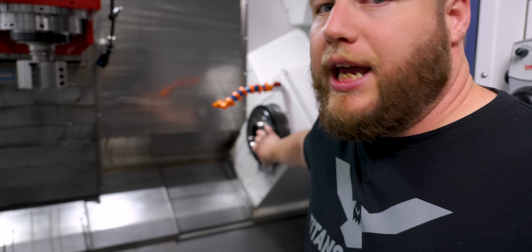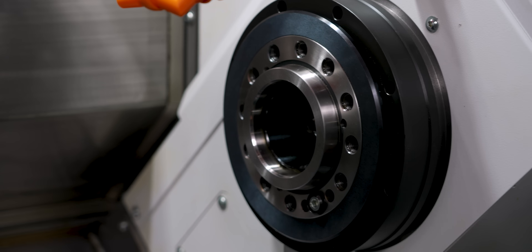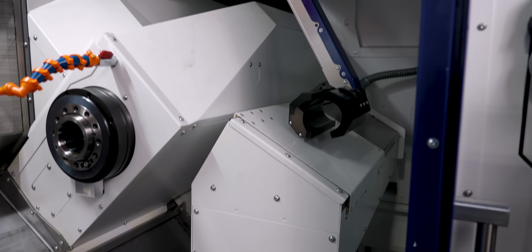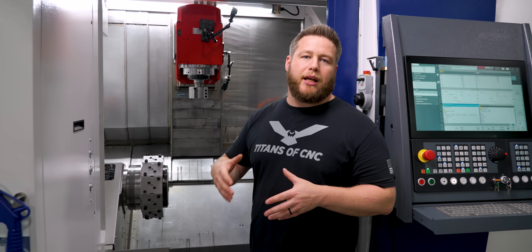The sub spindle has coolant-through and a parts ejector, and that is a standard feature on all these machines. We also went ahead with a parts catcher and a conveyor, which is an option. That can be configured on either the main or the sub spindle.